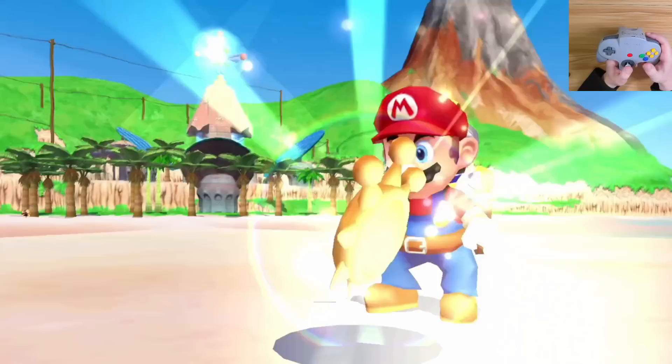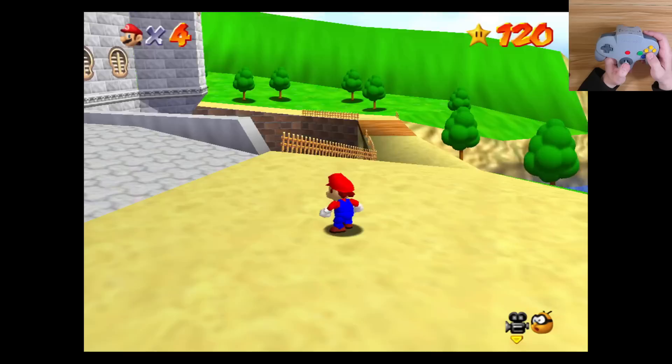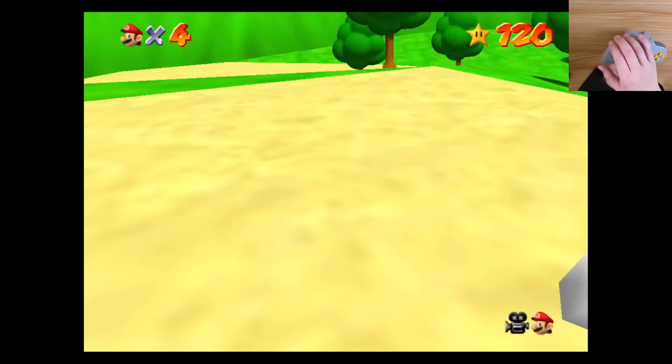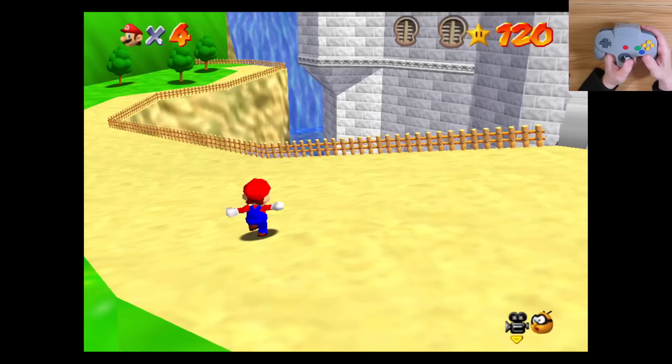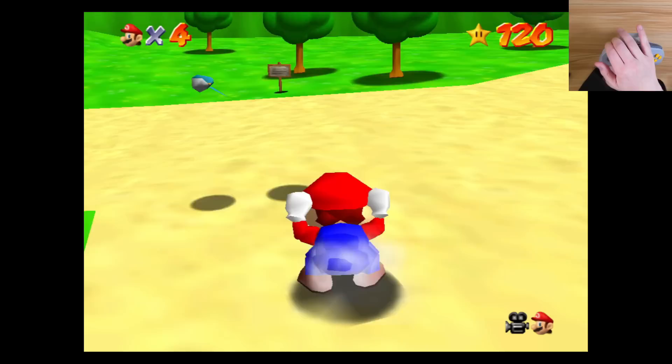Okay, so far so good. B is acting as jump, so that is definitely a problem. C buttons are right. Everything is right except for B. I guess it probably just treats the C buttons as a right stick, and then this game is reading that as C buttons. So everything is mapping correctly except for B — and L wasn't used originally — but B is the only downside.